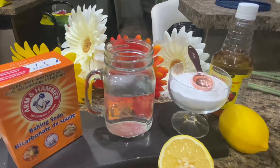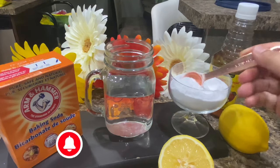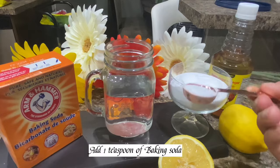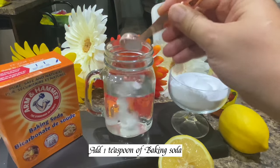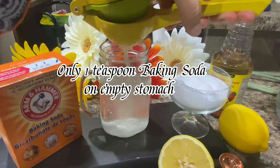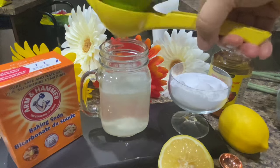You need 200 milliliters of water. Add one teaspoon of baking soda — only one teaspoon — on an empty stomach. Add half a lemon juice; this is optional.